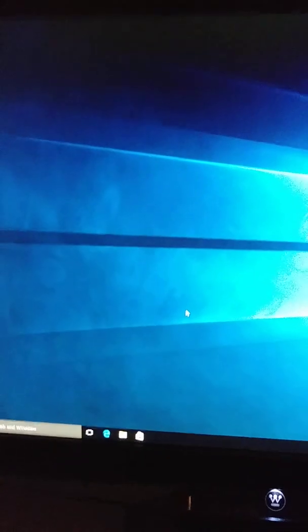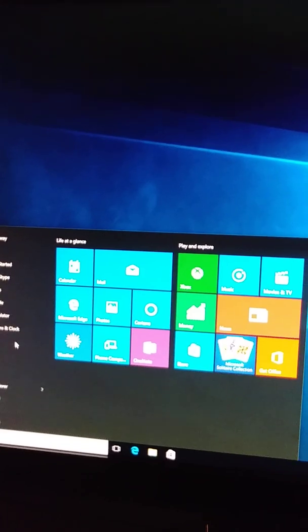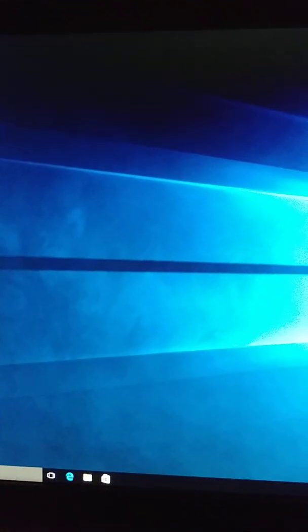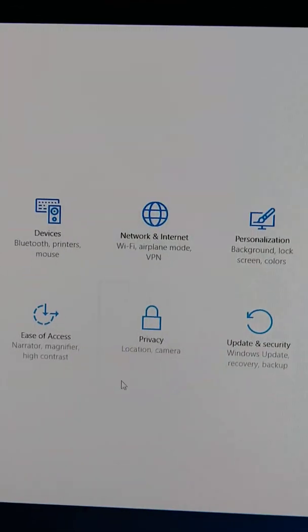Now it's giving the welcome screen but it's going to keep setting some things up, so wait. It looks like it's finished. It removes everything, but now the internet should be fast and everything — see, you open things and now it's super fast.